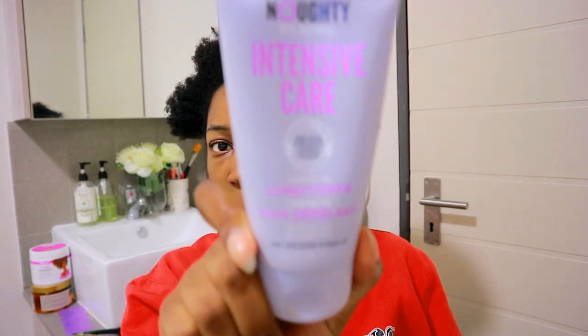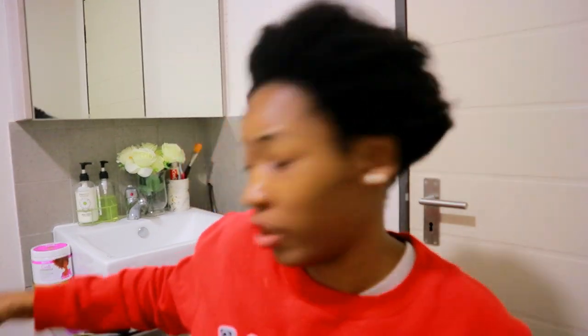For my leave-in I'm gonna use this Naughty Naughty Intensive Care leave-in conditioner. This stuff is for frizzy and damaged hair and it's infused with shea butter and argan oil. I'm not gonna use a lot, probably this much — this stuff is bloody moisturizing, freaking awesome, very very moisturizing.